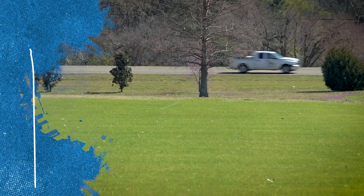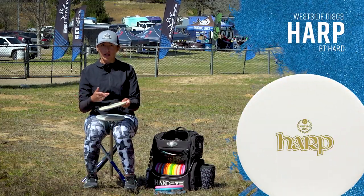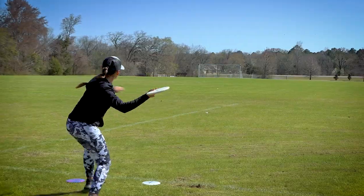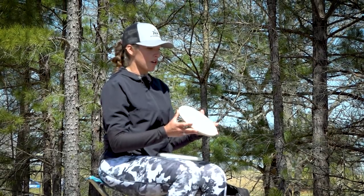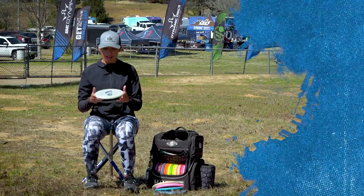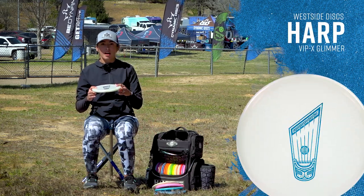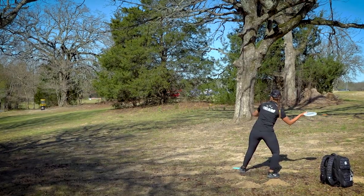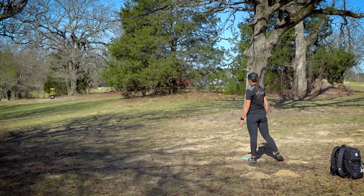I carry two Harps. This is my BT Hard Harp — this is my forehand disc, sometimes backhand depending on the terrain. If it's a little slopey I'll backhand it or throw it a little softer forehand. I know it's going to stick and not get any ground play. Moving on to my VIP Chameleon Harp — this is a little skippier. I'll forehand it with a little more speed and get some ground play or skip shots for upshots. It goes far and holds up in the wind.